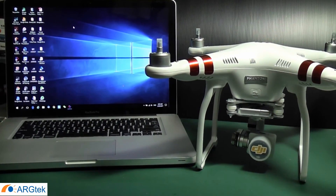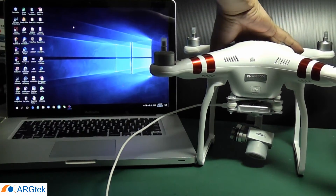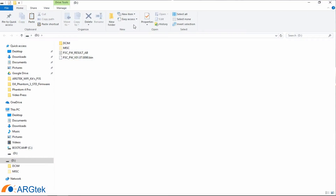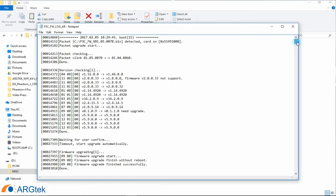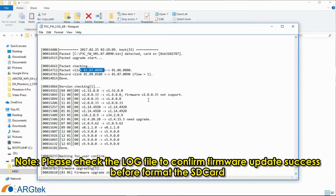Now we go back to the computer. Connect your aircraft to the computer again and power on. You will see the misc folder — this is a hidden folder. When you click on it, go to the log folder and you should be able to see that the format is successfully updated. The firmware version should show 1.7.9.